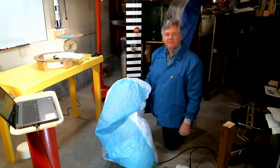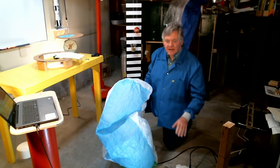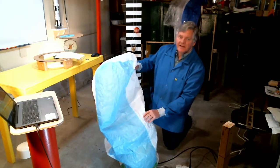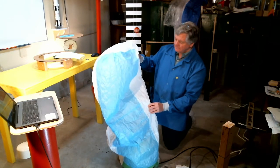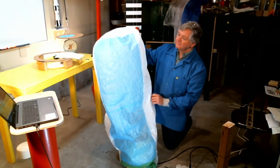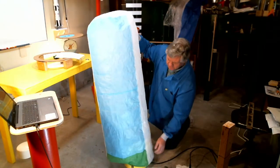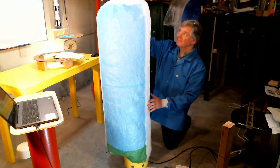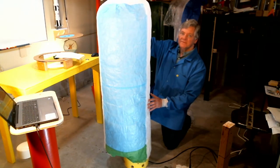So let's fill up the balloon and let it fly one more time. I'm just going to turn on my heat gun and start heating up the air. 3, 2, 1.